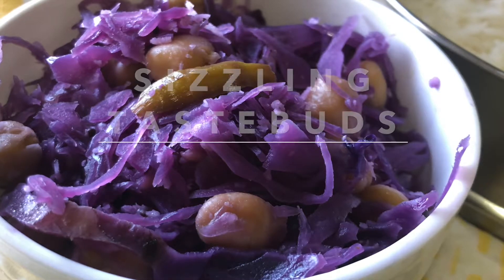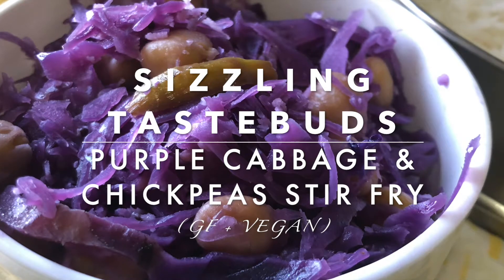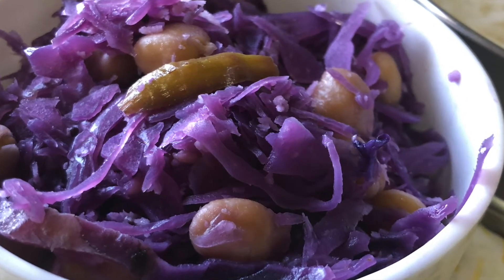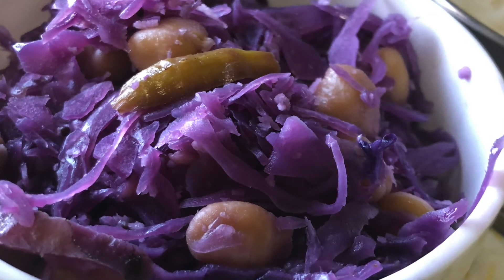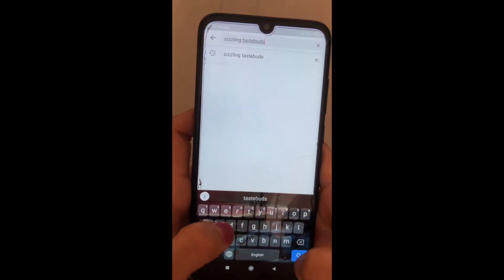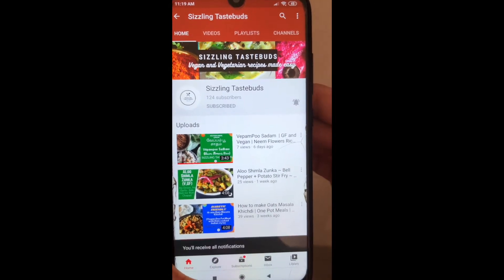Hello and welcome to Sizzling Taste Buds. Today is a very easy and tasty cabbage chickpea curry. This is a wonderful side dish for roti, chapati, or even dal rice. You can also have it with sambar sadam. Before we proceed to the recipe, I hope you have liked and subscribed to our channel — do not forget to click on the bell icon for further notifications.